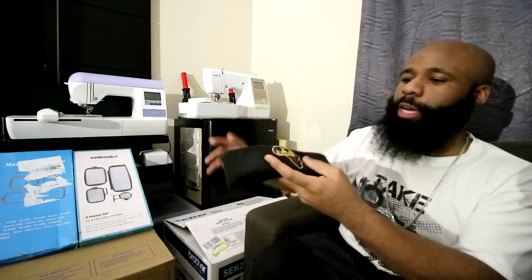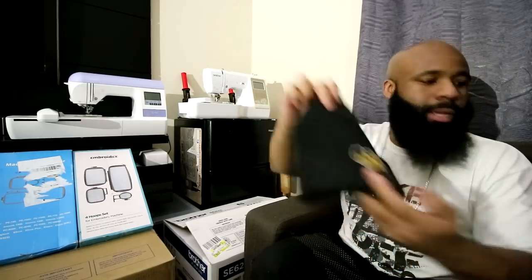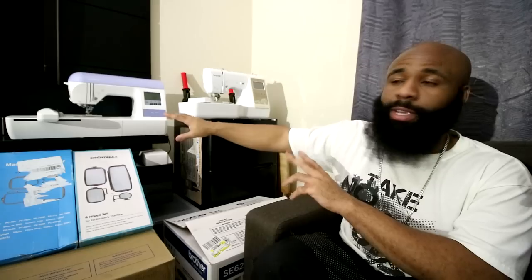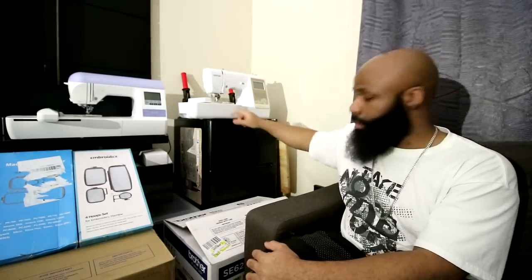I just want to show you guys two things that I've made. I've made a number of different patches, but here's one right here that I made for a beanie. I just made the patch, cut it out, and then I sewed it by hand. Speaking of sewing, that's another reason why I think the 625 gets the upper hand over the 770.